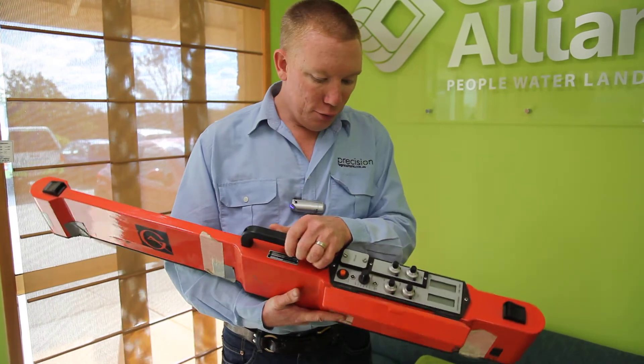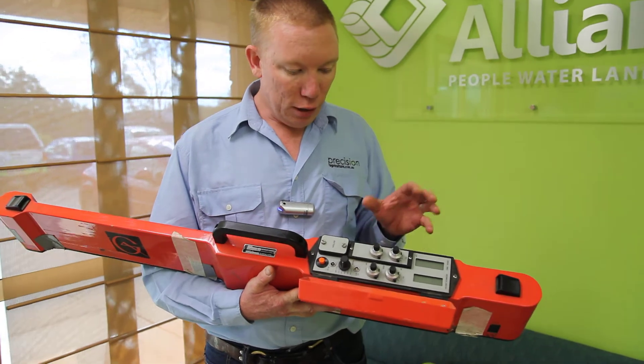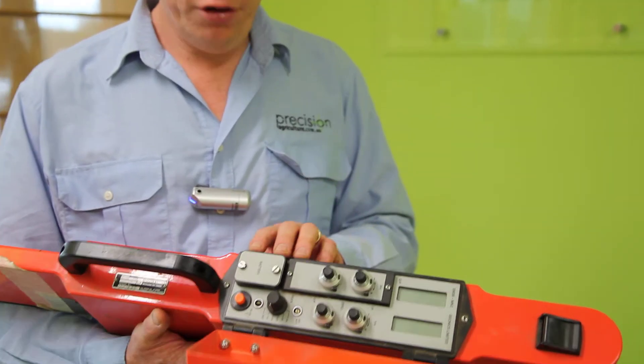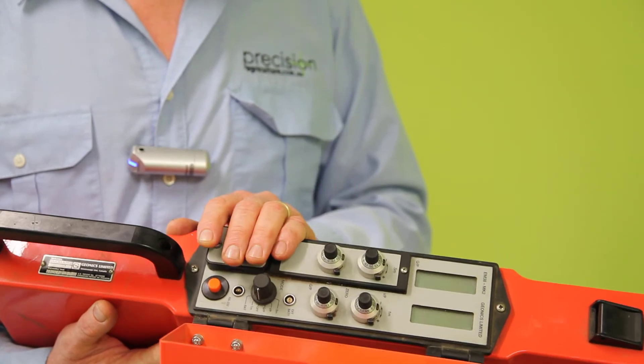The good thing about this device is it actually Bluetooths back to our data logger, so we can log the data as we go without having cables interfere. It runs on a 9-volt battery and can pick up a whole heap of different factors to do with soil.